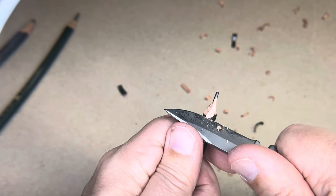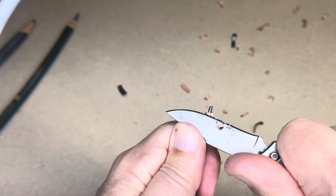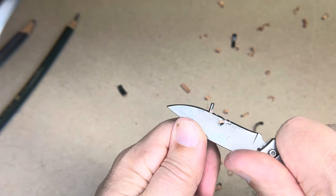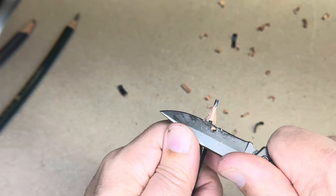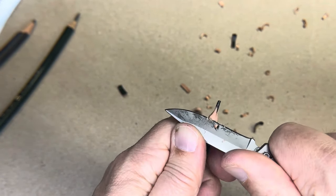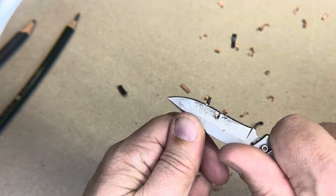That right there is probably decent. This pencil I'm doing is a cheap pencil — the cheaper the pencil, the harder it is. So maybe what I would start off with would be like a decent number two pencil: that's cheap, but not cheap wood.